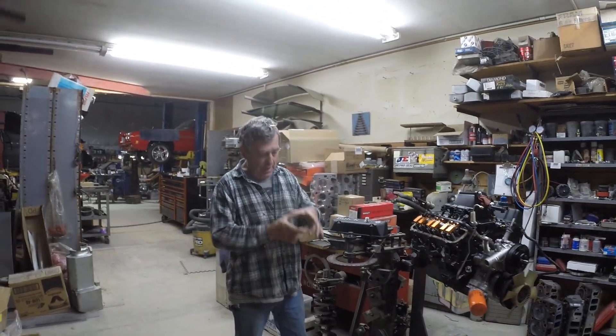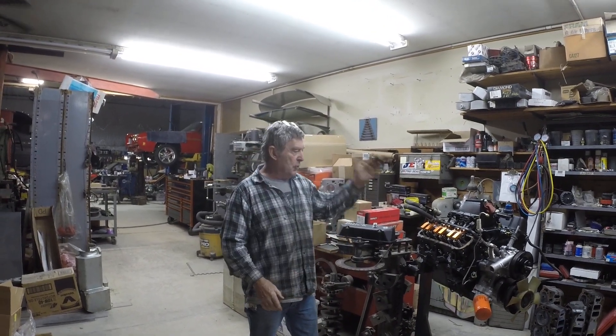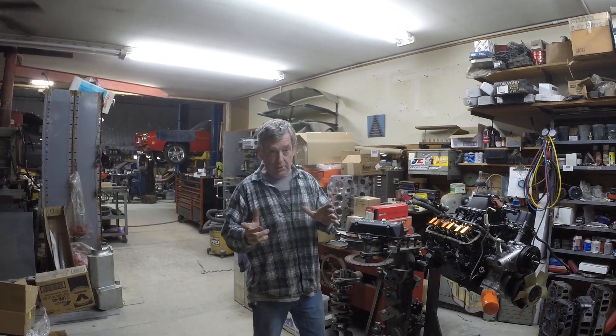I'm gonna put headers on my car, then you hook it up to the stock exhaust. Now your stock exhaust is this big, but it really needs to be this big. So you shoot yourself in the foot unless you go from the top to the bottom. You've got to do the whole program, which is what John is doing.